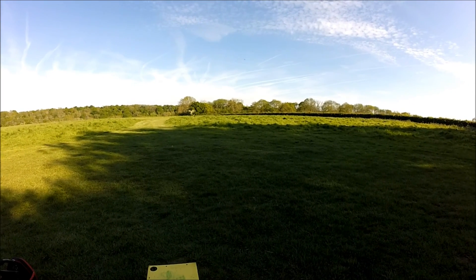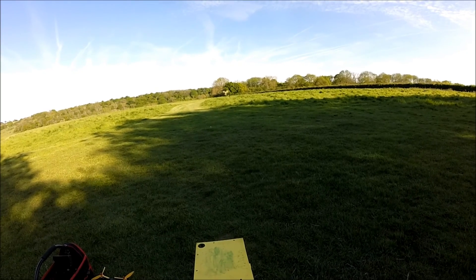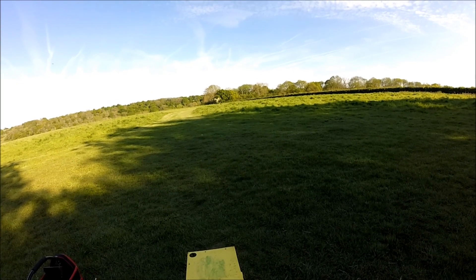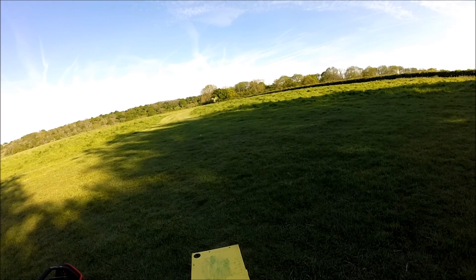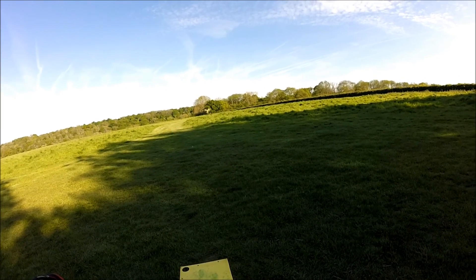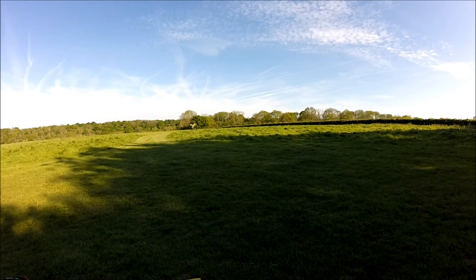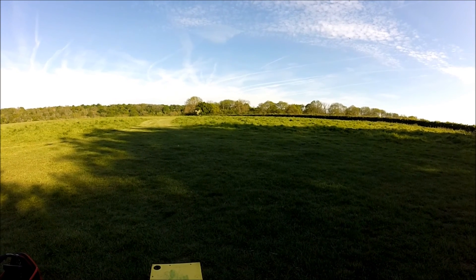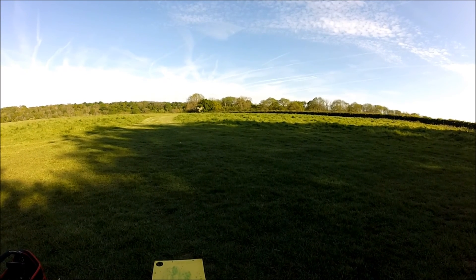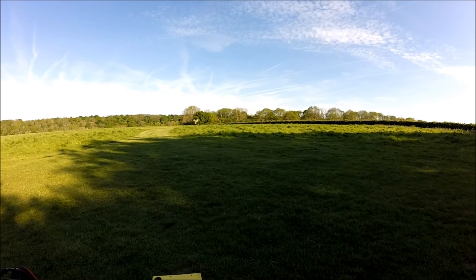I should say to everybody — this is my first FPV flight with this quad, so I'm a little bit trepidatious — if that's the word — or nervous, or whatever you want to call it. But so far it's looking good.